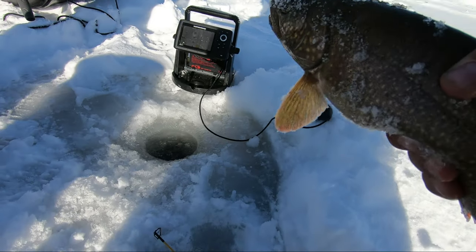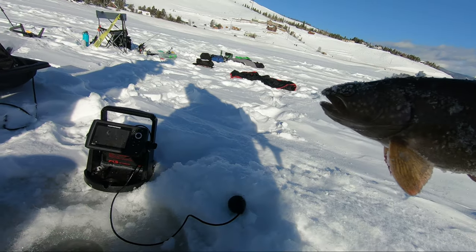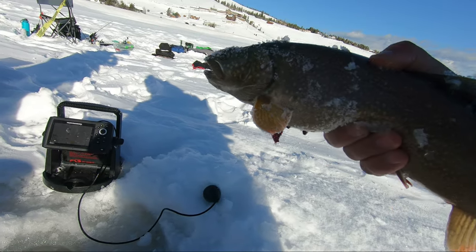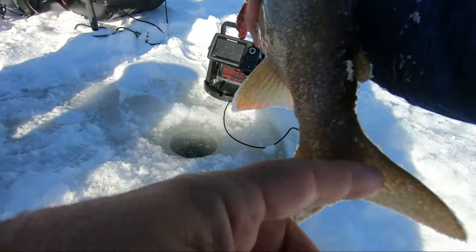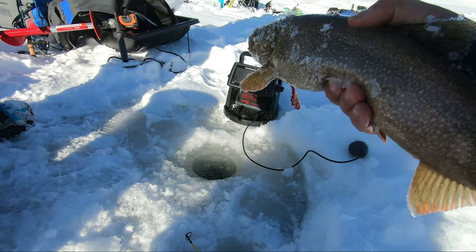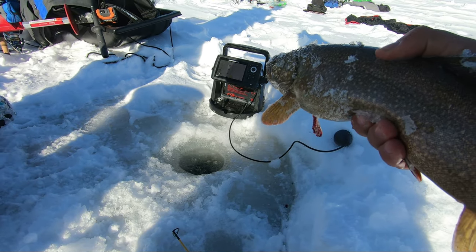Look at what AJ just caught — nice one! Guys, that one is kind of a bleeder so we're gonna keep him. I want to do a catch and cook, so we're gonna harvest just one. Yeah, that's a good size — 17 inches. That's a good one, we're gonna keep him.